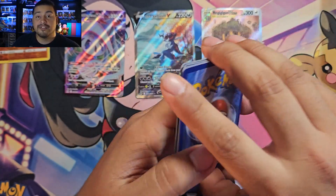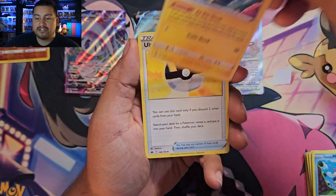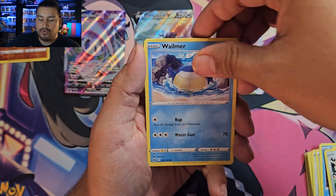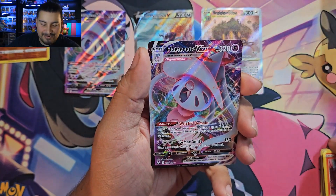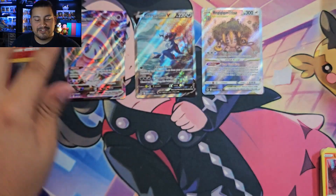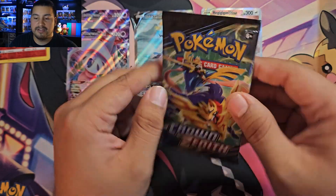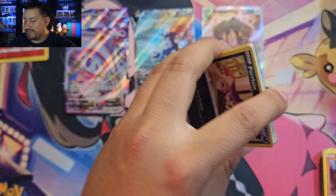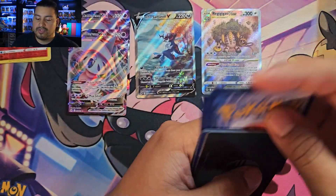Pack four — Inteleon. Something shiny in here. We have Lightning Energy, Ultra Ball, Ball Guy, Meowth, Wailmer, Shinx, Larvesta, and our rare is another Hatterene VMAX. So we've hit two Hatterene VMAXes — you're going to hit that a lot in Crown Zenith. Volcarona as the reverse.